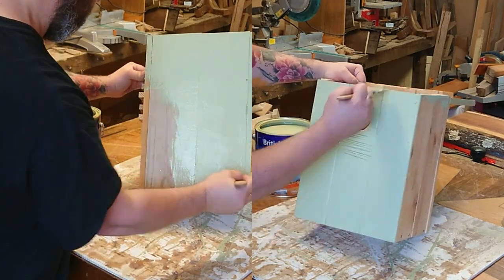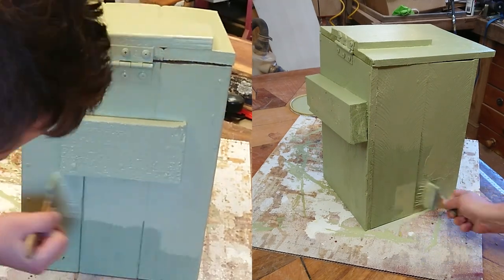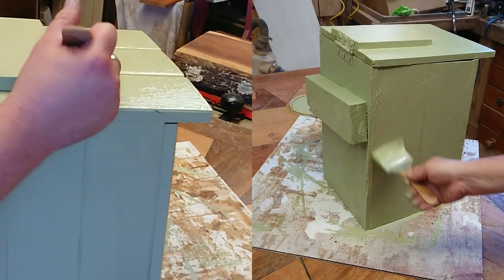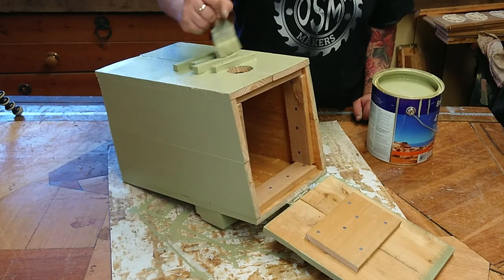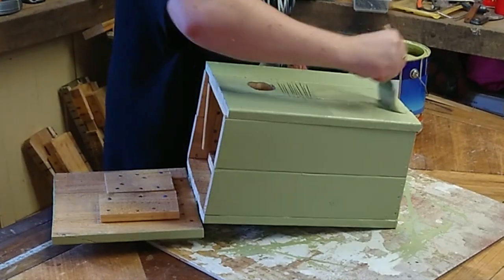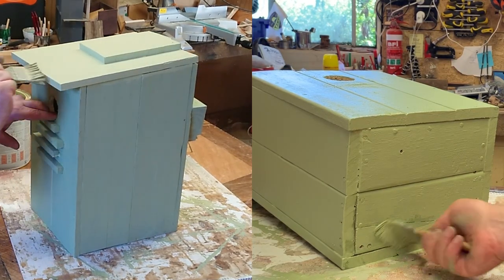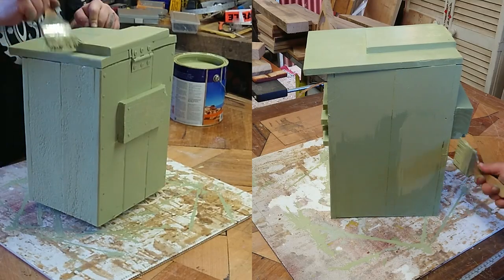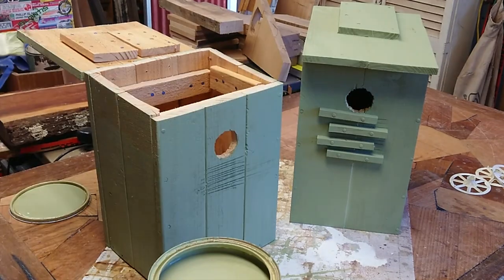And it's time for paint — non-toxic exterior paint, primed. They end up getting four coats each. I get right in to a lot of those gaps between the pallet boards to help seal it up from the weather. We've got this light green colour because it should blend in to nature. As always, don't get paint inside the box — you don't want that because it's toxic for the birds.